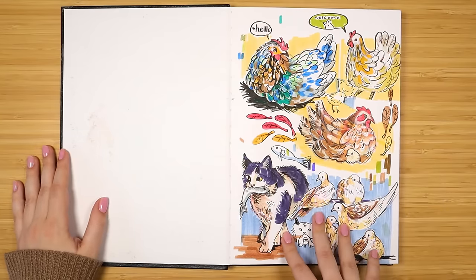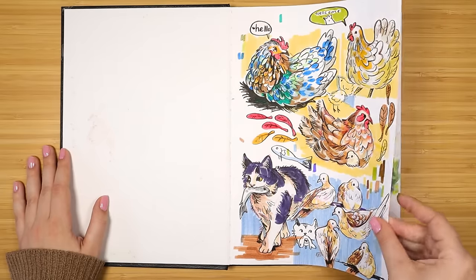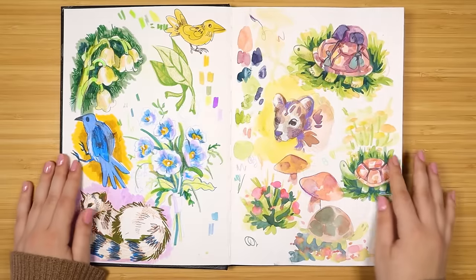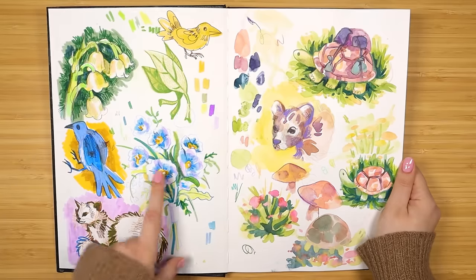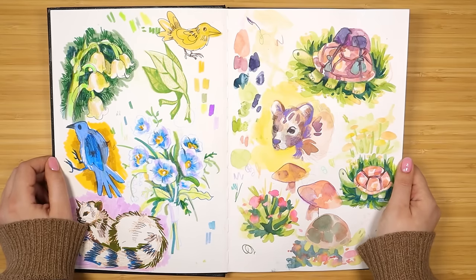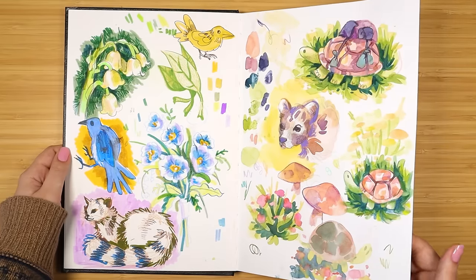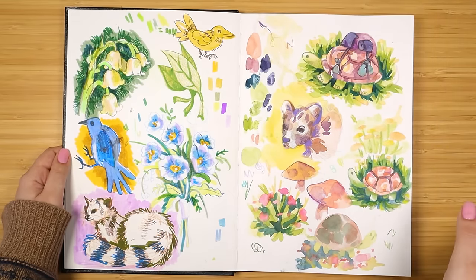The first page here was a bunch of chickens and a cat. I think this is a video on my channel where I was starting my new sketchbook - I don't remember when I started this one, it was like the spring of last year. Here's another page of a bunch of random doodles with a lot of flowers, like a lily of the valley. I discovered the Caran d'Ache wax pastels this past year and had so much fun experimenting with them.